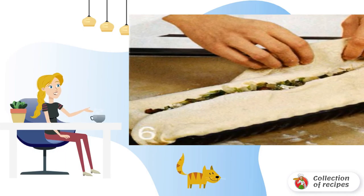Let the cake stand for 30 minutes in a warm place. Then grease with lightly beaten egg. Make a hole in the middle of the pie. Bake for 45–50 minutes.